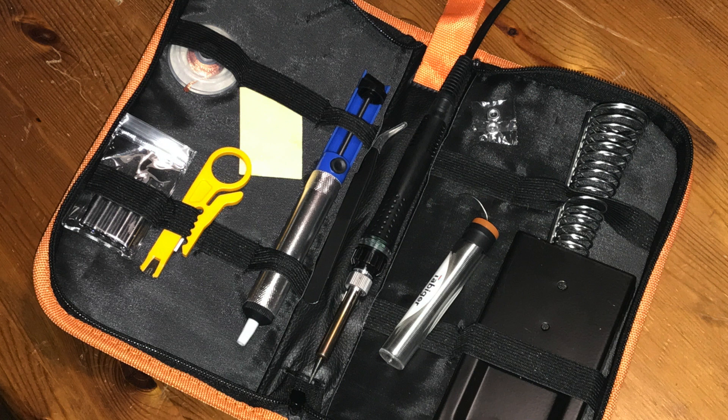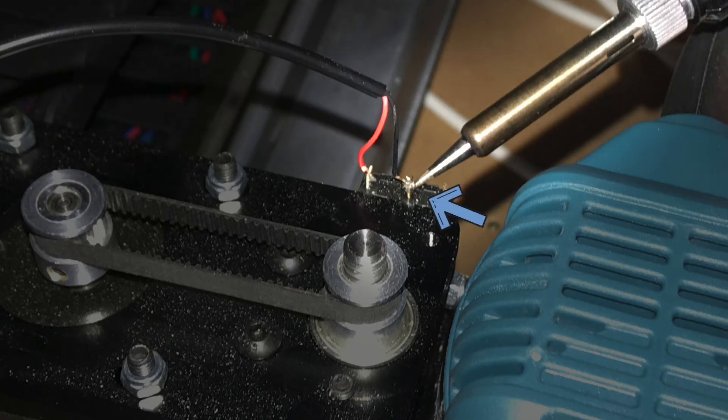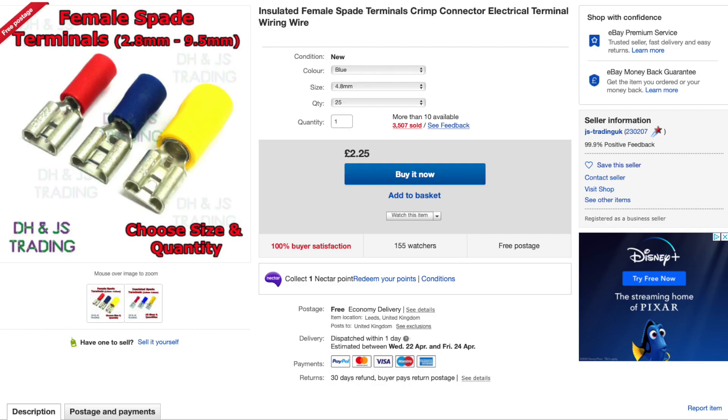Using a new soldering iron which I got from Amazon for around £15, soldering the limit switches was surprisingly easy. I applied heat to one side of the metal terminals and then placed the solder against the wire on the other side. I ordered some female spade terminals from eBay but they hadn't arrived in time, so the cables are temporarily soldered to the terminals for now.